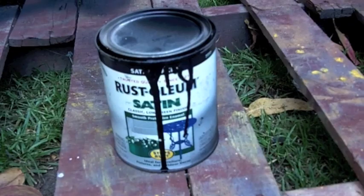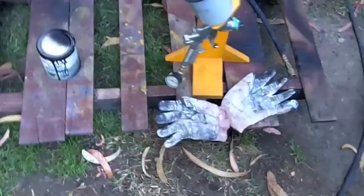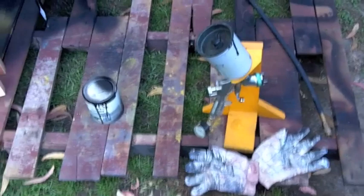Rustoleum satin finish, oil base — classic low sheen finish. Using an HVLP gun. A pair of cotton gloves.